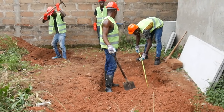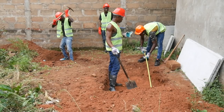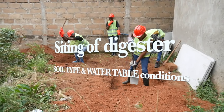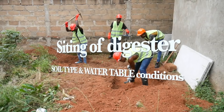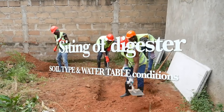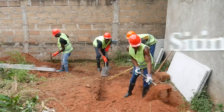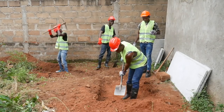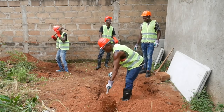Siting of a biodigester should take into consideration both soil type and water table condition. Ideally, a biodigester should be placed in a well-drained location, typically with sub-soils that are sandy, so that the digester can be placed totally and firmly in the ground.